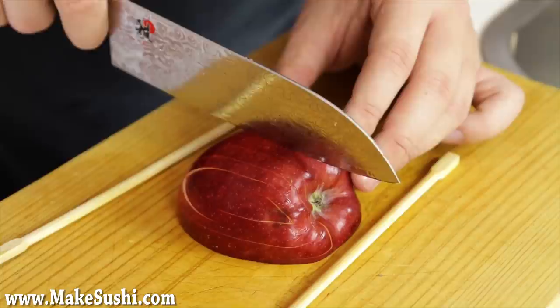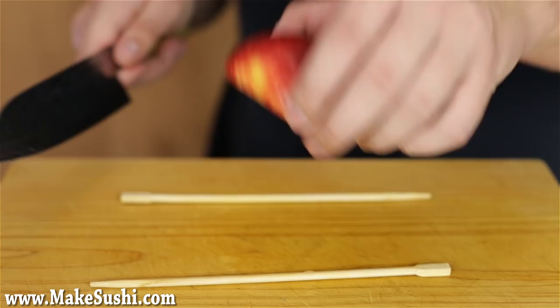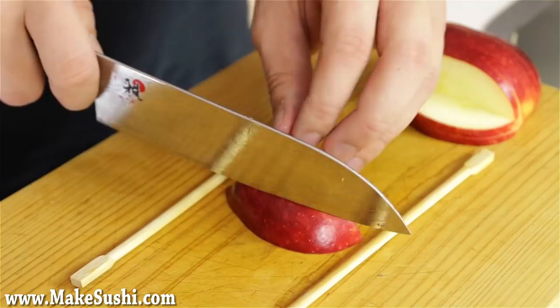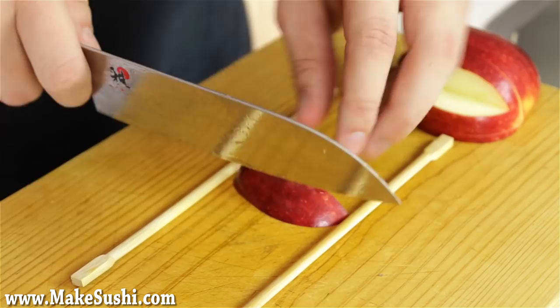Now I'm going to do the same on the other side, slightly off center. You just cut into it and then again across the chopsticks — I'm just going to turn it around because I'm right-handed. Now slide the knife across the chopsticks until you meet your other cut, then separate that off. Now do the exact same cuts as you did before — I'm just going to fast forward over this because you guys already know what to do at this stage. Just keep cutting them and placing them back on the apple, just like this.